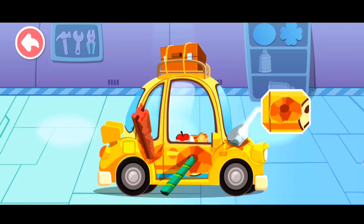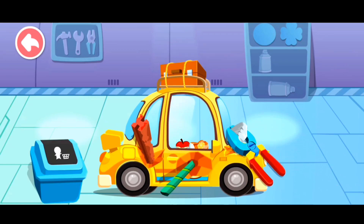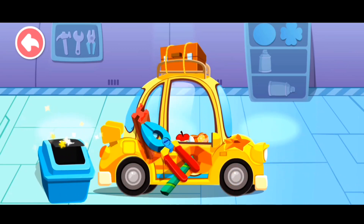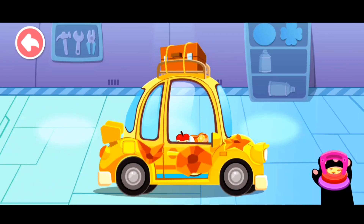The car body — there's a dent on the car. Let's fix it. First, remove the items with appliance. Then suck the dent out.